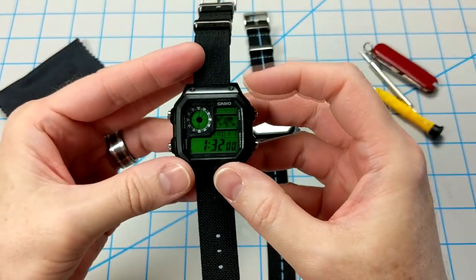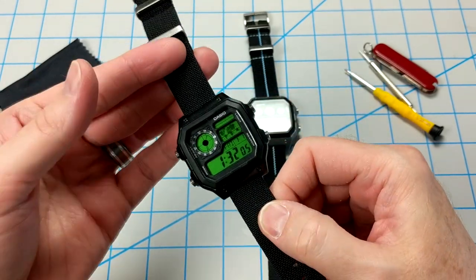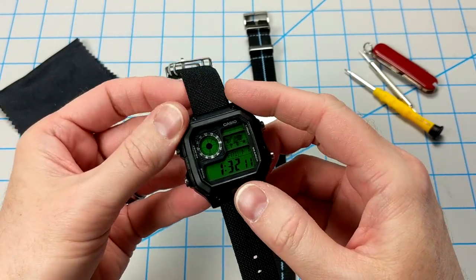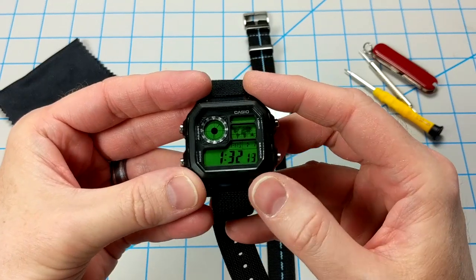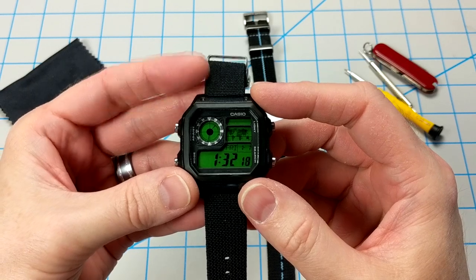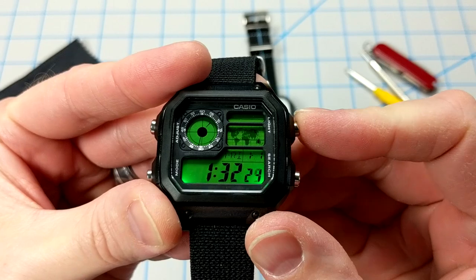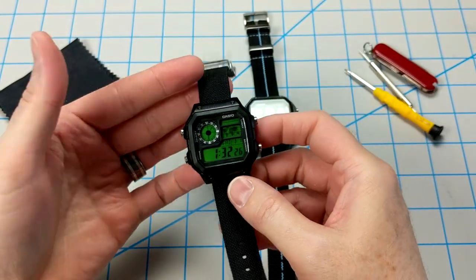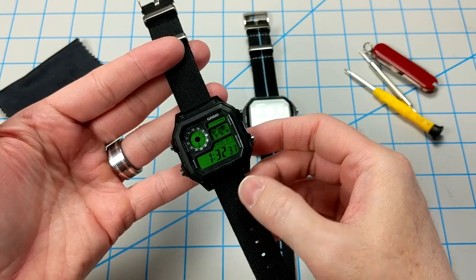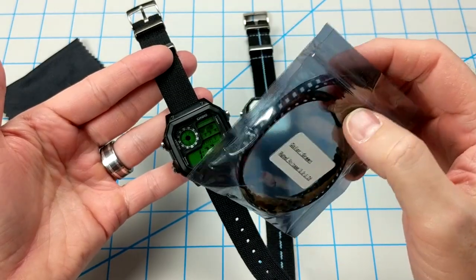Just to let you know, I have never soldered anything in my life. This was honestly the first time I ever attempted soldering, but I did see some postings and videos of people modifying the LEDs. So I said, if they can do it, I can do it too. I grabbed a soldering iron from Amazon and did my best. But let me tell you, this was such a pain. These LEDs are super tiny. I actually had to go through three different watches because I messed up the circuit board so badly.